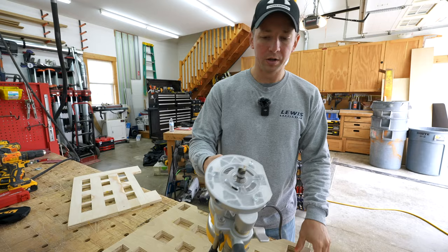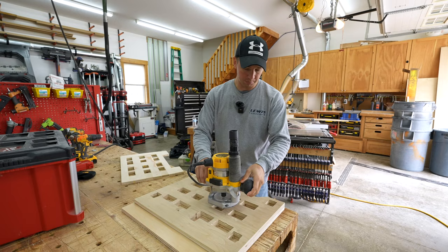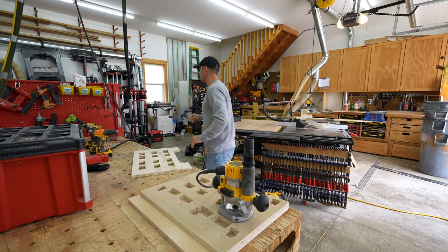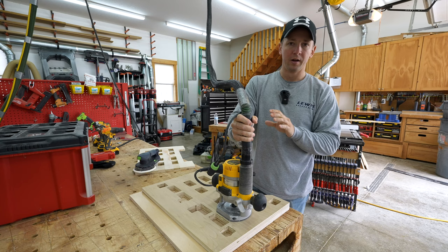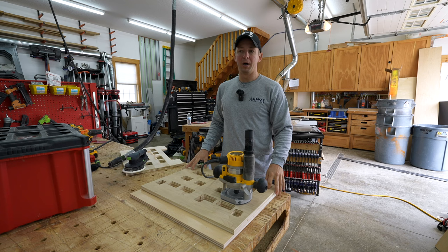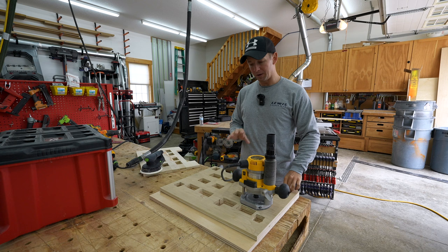This DeWalt DW618 router with the dust port is fantastic for this type of work because you are making a ton of sawdust. You can hook it up to the vacuum so you just turn on your vacuum and leave it running, plop that on top, and you're not eating sawdust. I don't know what it is about this particular radiata plywood, but I was sneezing — I was having a complete allergic reaction to this stuff. I've never had it happen before with any other kind of wood. The dust collection was essential.